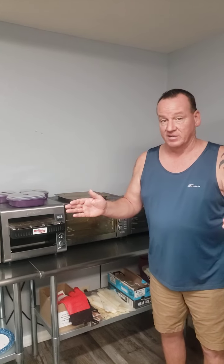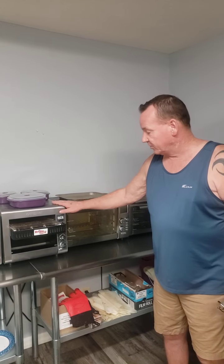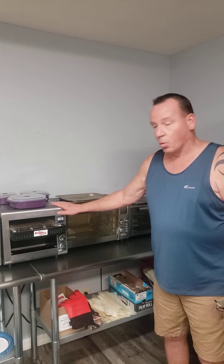I get nothing for this — I don't get anything from State Fair mini donuts. This is just me trying to help you. These State Fair mini donuts, this little machine right here, is a workhorse.